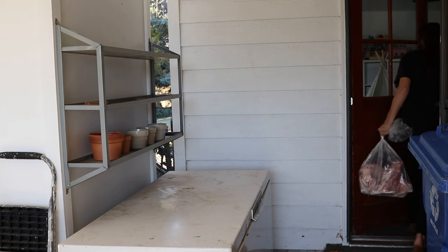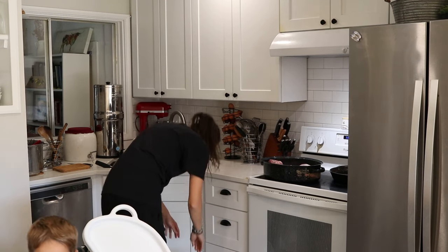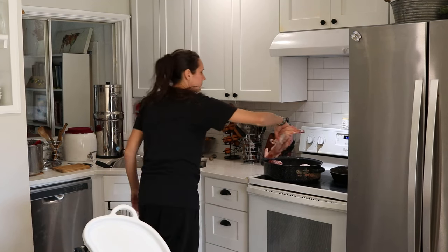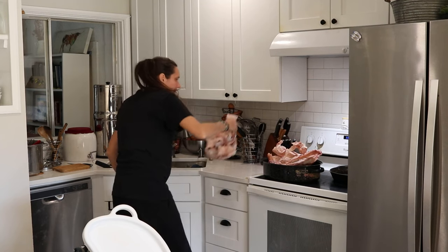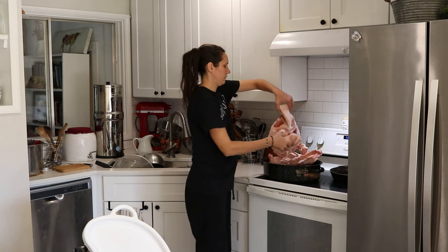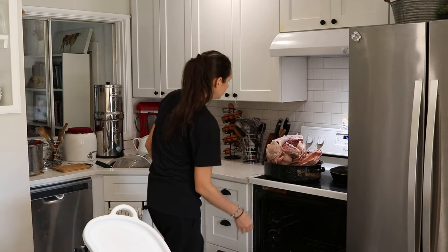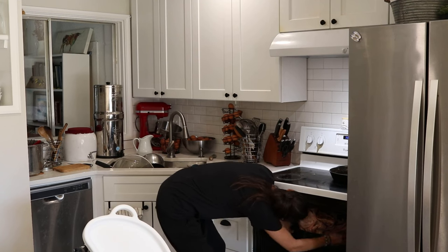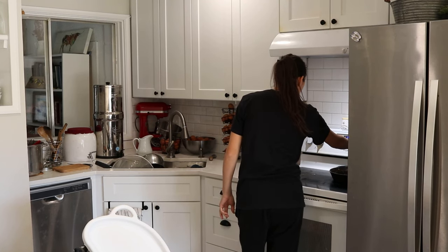For the pork fat, I'm just going to be doing a dry rendering in the oven at a low temperature — around 200 to 250 degrees Fahrenheit. The pork fat is coming straight out of the freezer frozen, so it looks really big and kind of intimidating in the roasting pan. But don't worry — as it warms up and softens, it falls down and fits in there much more nicely. I just put it in a roasting pan in the oven at that low temperature and kind of forget about it for now.